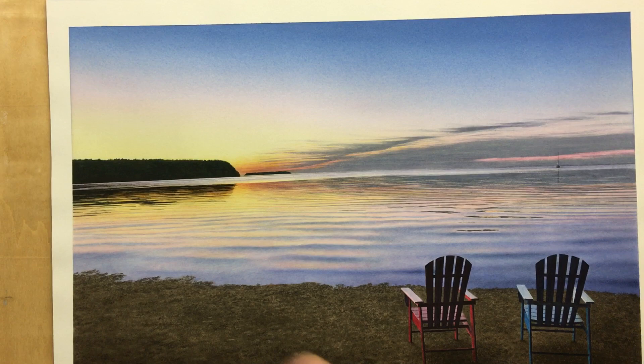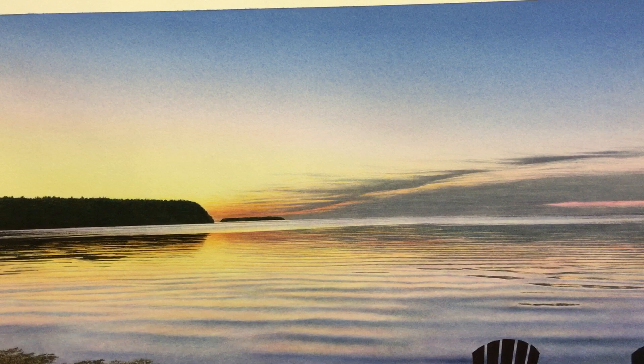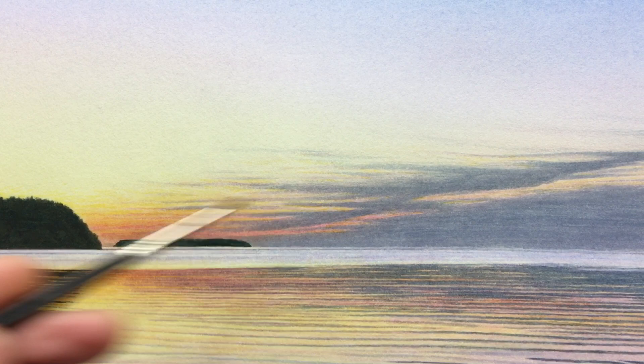Each color is done in many, many layers just a little bit at a time, and I'll have to show that in a separate video. But I want to zoom in — you can see how after I get those background layers done and some of these soft clouds, I then go in with a brush using a dry brush technique, kind of feathering off just a little bit of paint really softly, creating the look of those clouds.